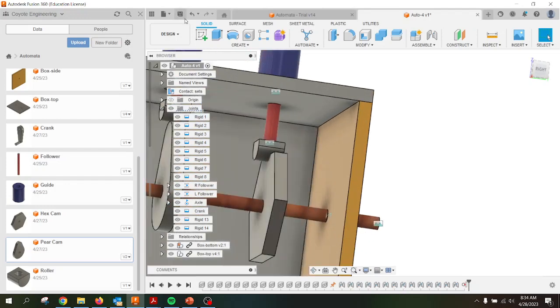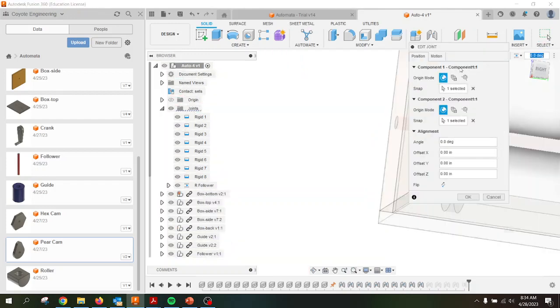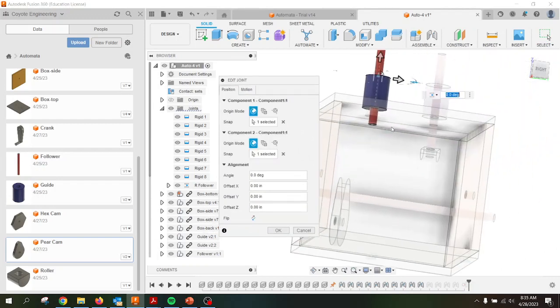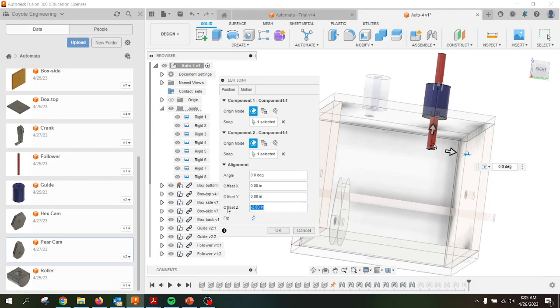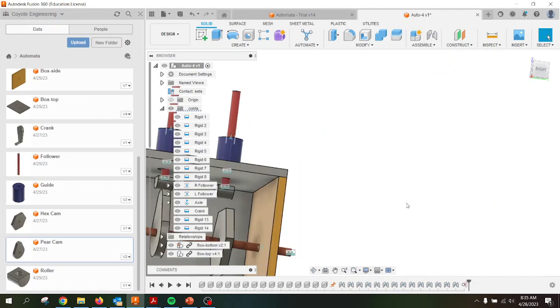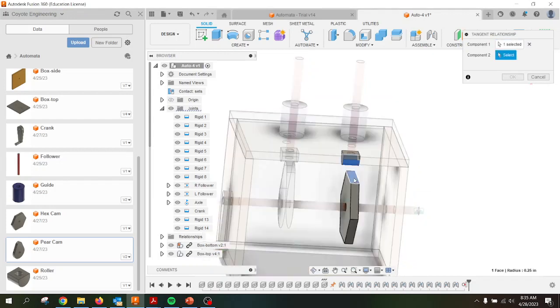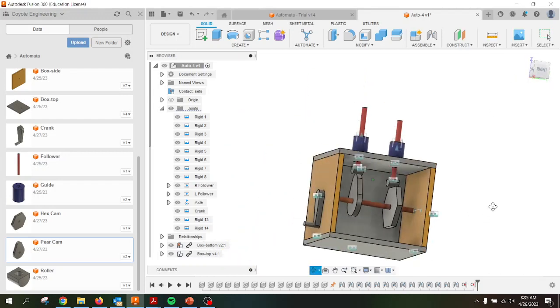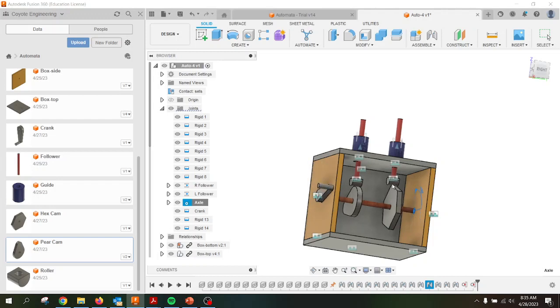I can see the follower. Let me edit the right follower joint one more time — bringing it up just a little bit. Right follower, edit joint, let's go to negative 1.5. So now we're no longer touching. We're going to go back to Assemble, Tangent Relationship, grab that follower, grab the surface of the cam, hit OK. Now everything will hopefully work out whenever I make this thing revolve. We should see everything rotate in connection with each other. We have the short hex cam providing a little short galloping-type motion and a pear cam providing a large motion at the end. Everything's rotating, everything's attached, we have our constraints all across. Good luck on your automata. See you.